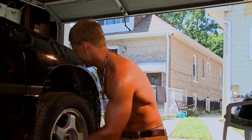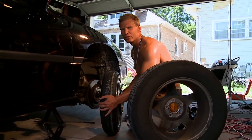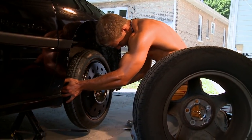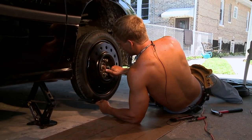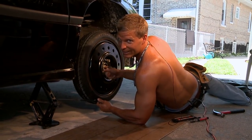Now let's change this pesky tire. This is a good reason to make sure that your spare is in good shape. While you're putting these nuts on, you want to go catty corner so your tire goes on evenly.